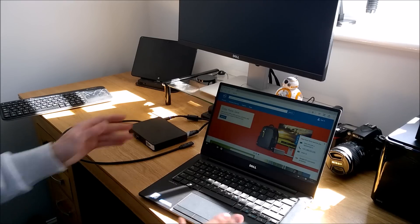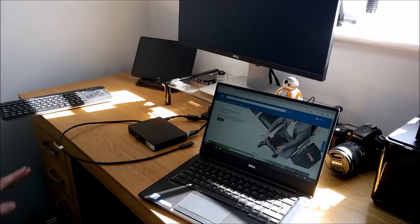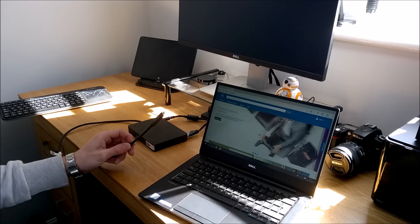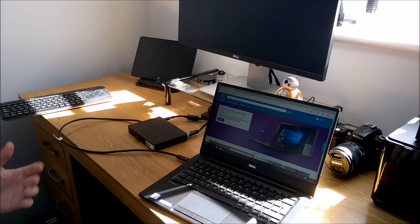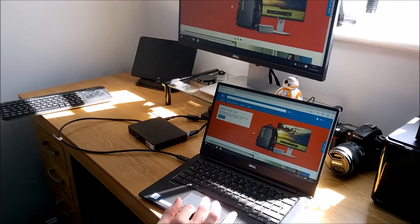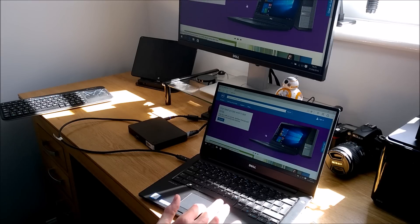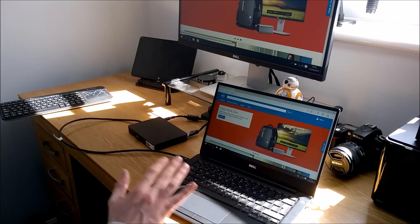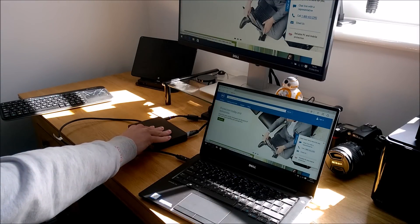I've now got my Latitude 7370 here, which has USB Type-C connections on it. All you do is plug the cable into any USB Type-C port, either way up, and it connects to the dock. I've also got a monitor above — you can set it to extended desktop mode, duplicate, or any traditional desktop settings within Windows.